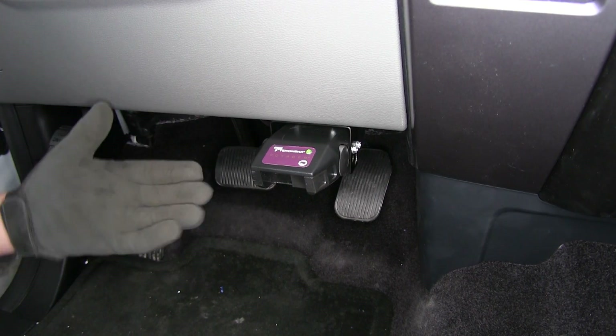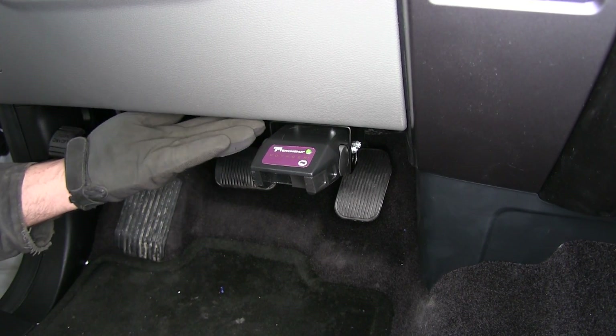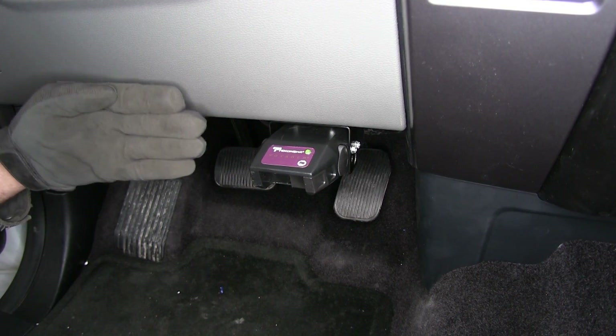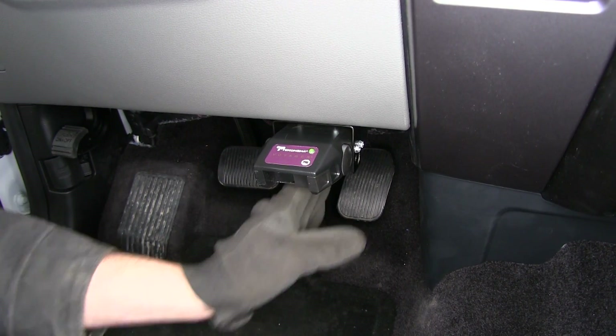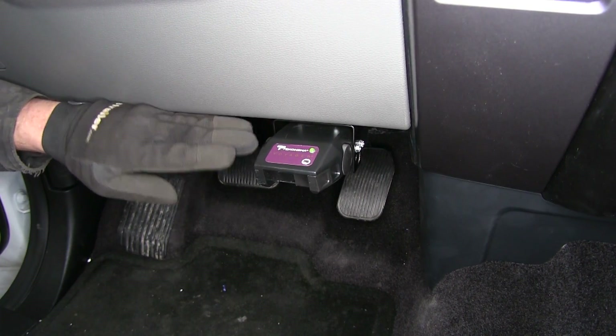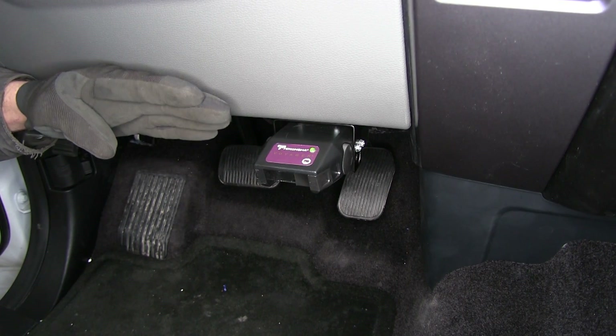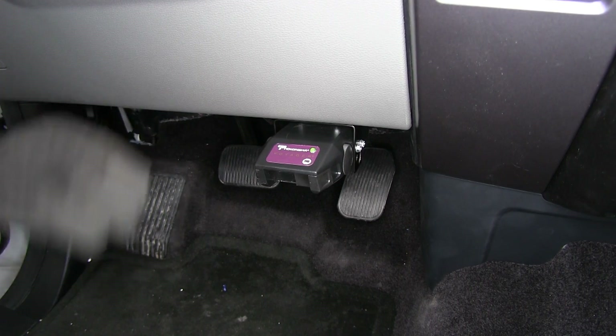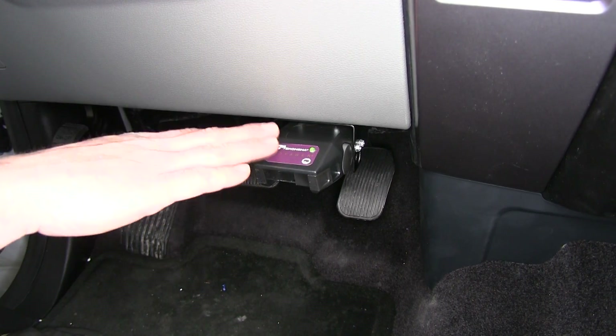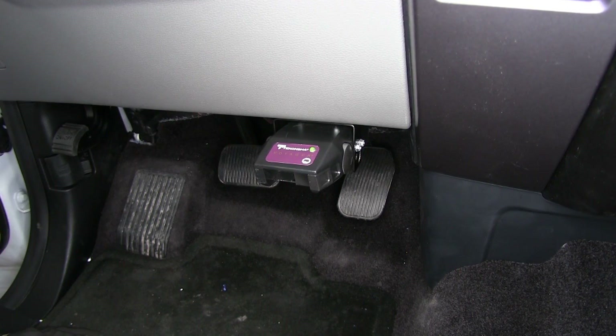We've got really flexible mounting options with the Voyager — 90 degrees of mounting positioning. We have to keep it in line with our direction of travel, but we can go from negative 20 degrees all the way up to plus 70 degrees, giving us flexible mounting locations on our dash where we want it.